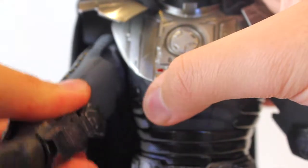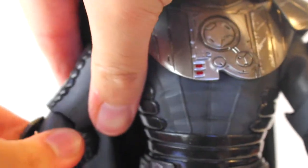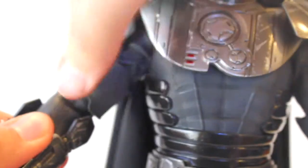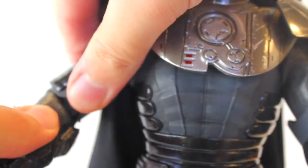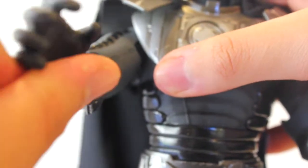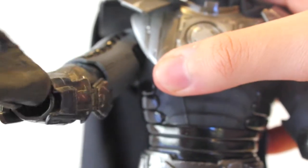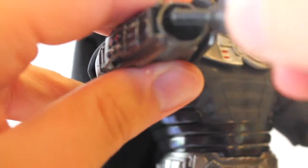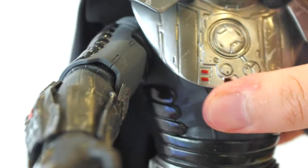The elbows twist as well, though I don't want to force them too much in case they're hindered — don't want to break anything. The gloves on the hands have no finger articulation but they are rubbery, so do be careful bending them. The hands do pop off easily but just pop back in — nothing to fear.